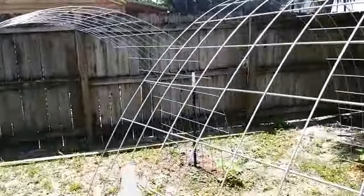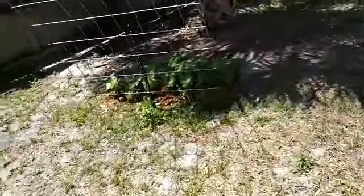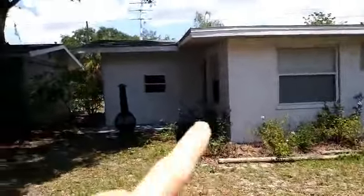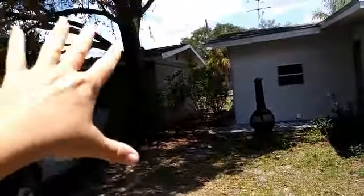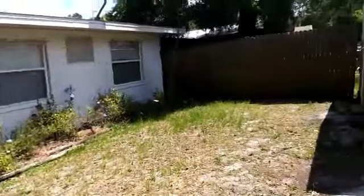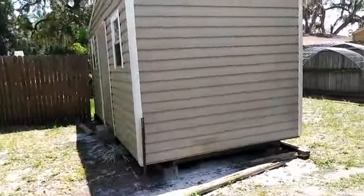Just thought I'd share and let you know how things are going over here at the backyard homestead. I still haven't been able to come over here and work at either one of these properties. All I'm doing is unloading whatever I move and dumping it in there.